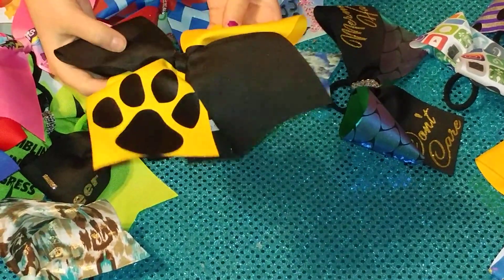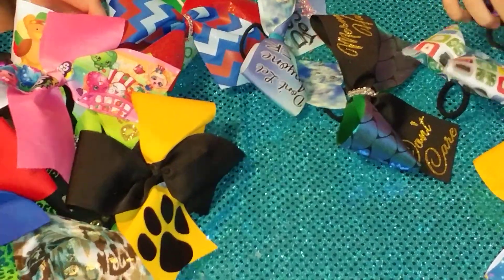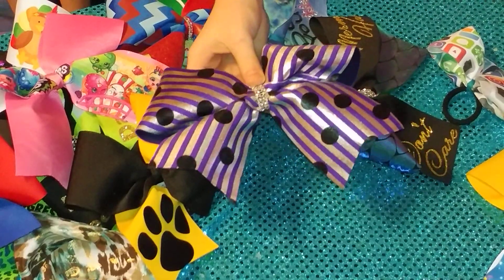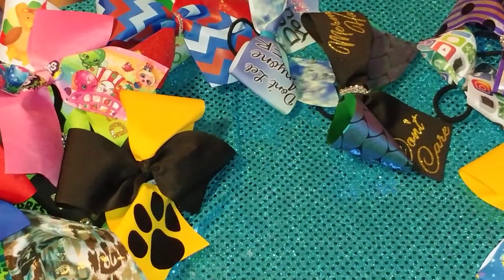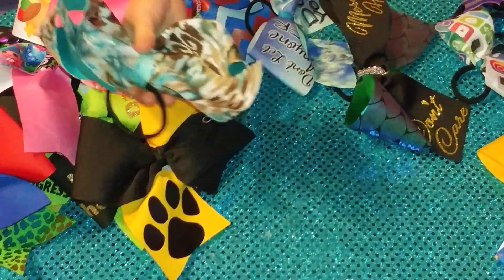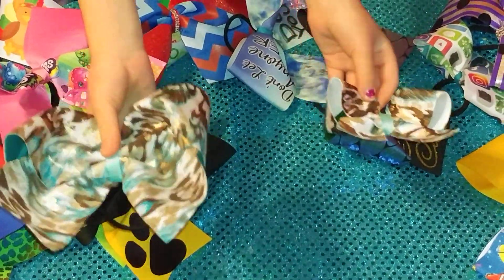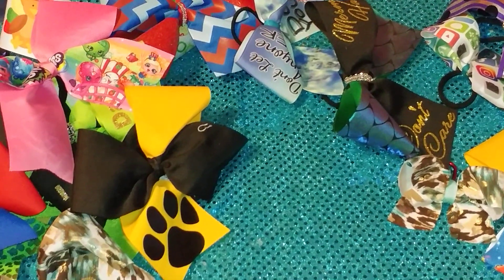This is our purple with black polka dot bow. That's all.